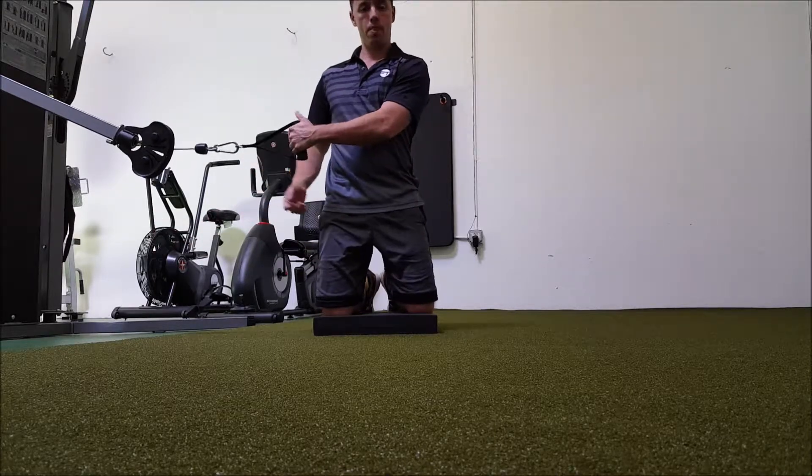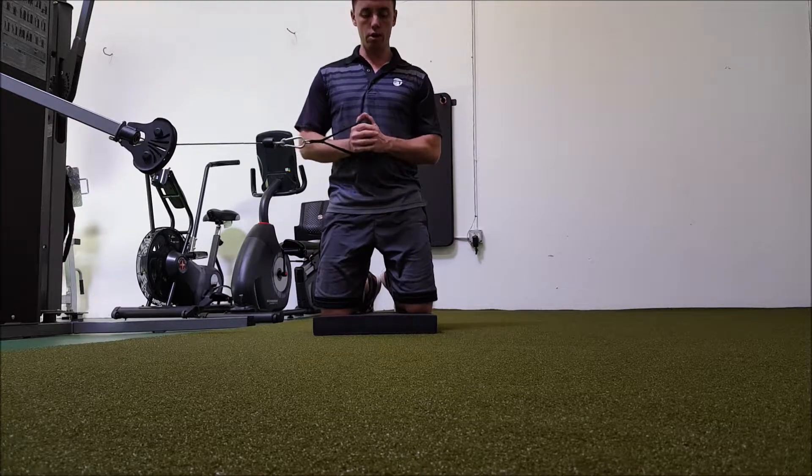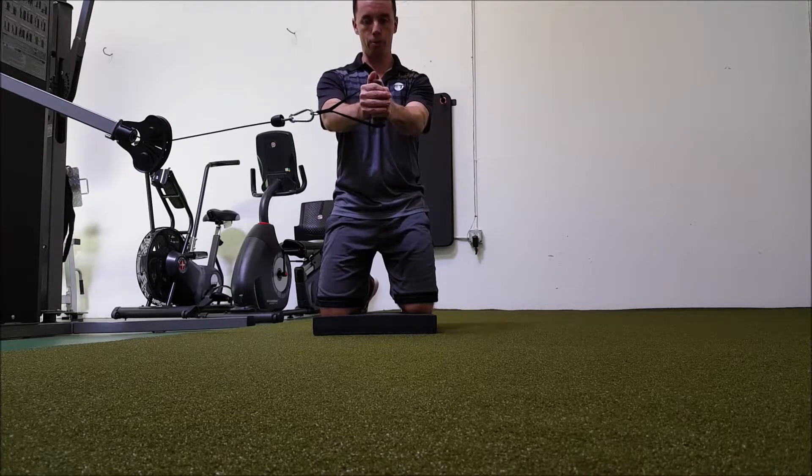What you're going to do here: pull the band out to the center with your outside hand, elbows stay in, sit your butt back just a little, and then push the arms out.